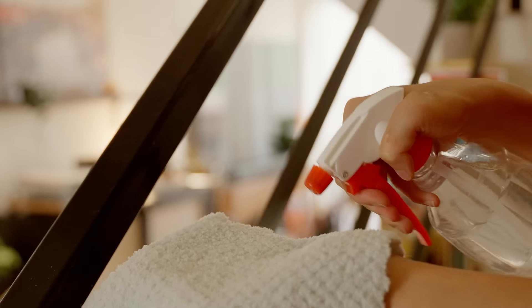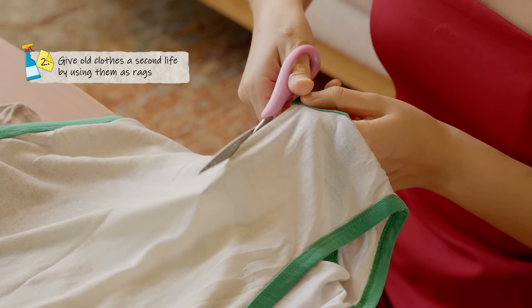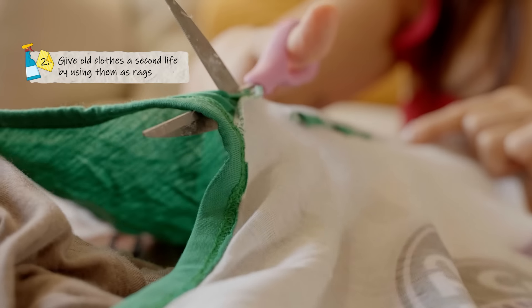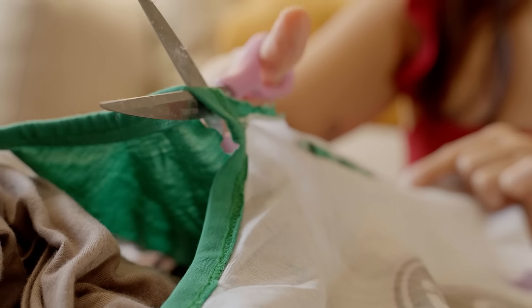Pair that with a microfiber cloth, or breathe new life into old clothing and bedding that are unfit for donation by cutting them up to use as cleaning rags instead of throwing them away.